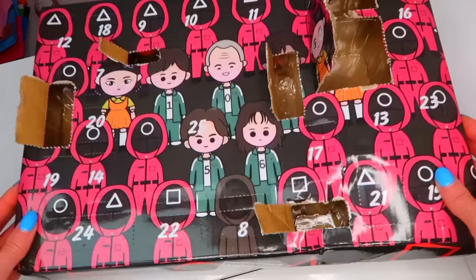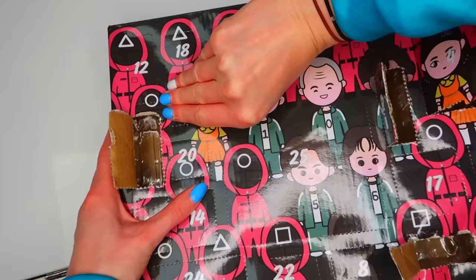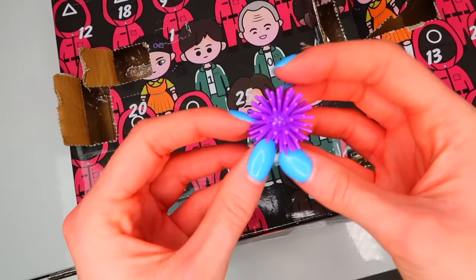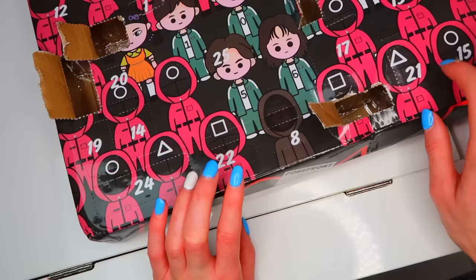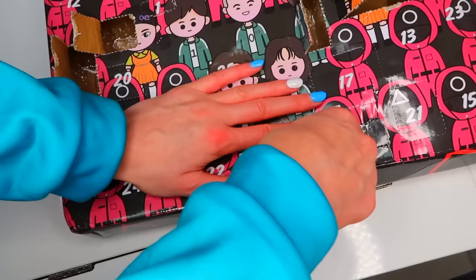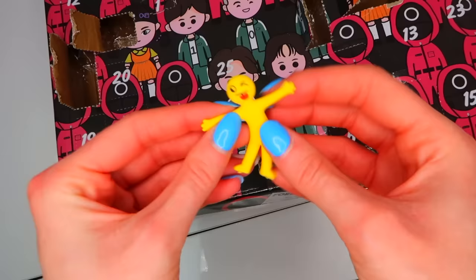Number seven — I'm not gonna lie guys, these are one of my least favorite types of fidgets. I'm not a fan of this. Number eight — this should be a good one, just because it is on the Masked Man Boss. Are you kidding? Guys, we got another stretchy man. Our luck is not going well.